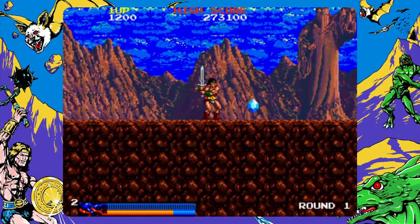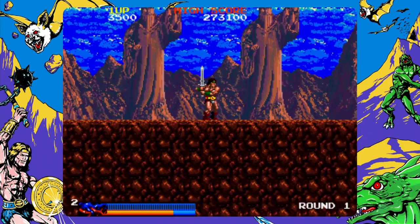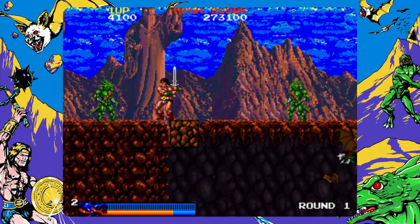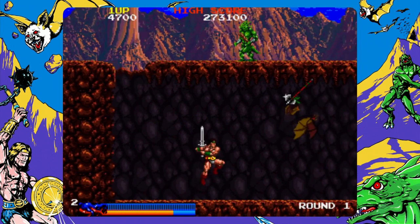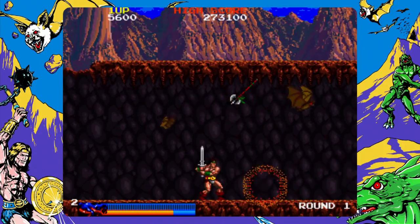Rastan Saga came out in 1987 and is another absolute gem — a side-scrolling hack and slash with multiple enemies coming in constantly to attack you. It's got great music, great graphics, and was actually the first game I tried out on the system because I really like this game.